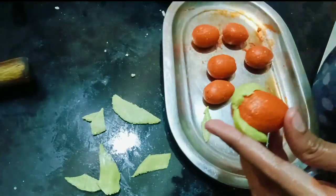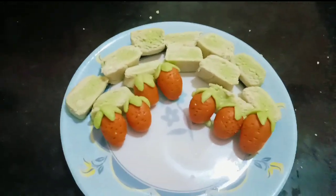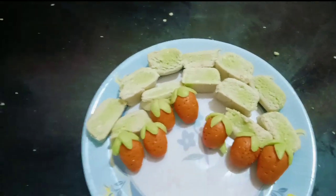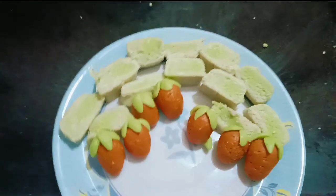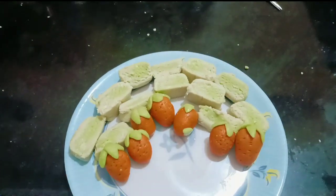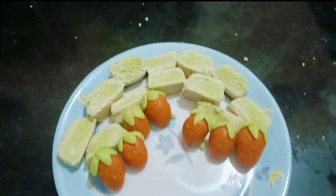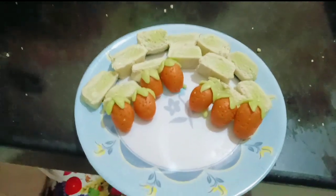I am going to make a strawberry shape. Let me know how you are going to make a strawberry shape. If you are going to make a color, you can make a food. See how you are going to make a comment. Please tell me how you are going to make a kaju. Don't forget to subscribe to my channel. Okay, bye!